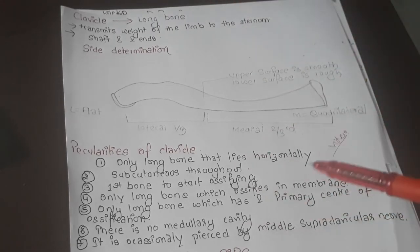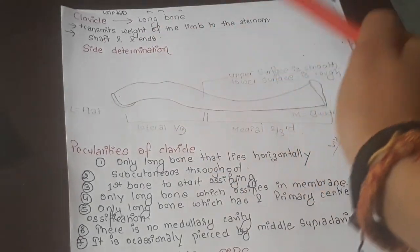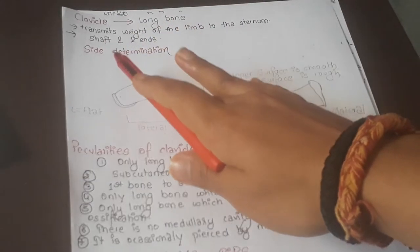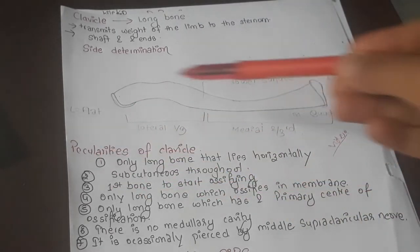You might ask how the clavicle qualifies as a long bone. The answer is because it has a shaft and two ends — that is the reason it is classified as a long bone.